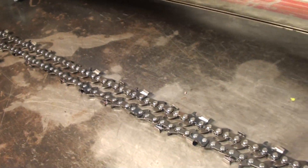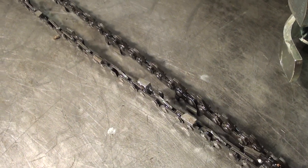It also comes with a new special chain, a rip chain. It has a sequence where every other set of teeth are split to pull the chips out when you're cutting with this. It really makes a nice ripping chain.